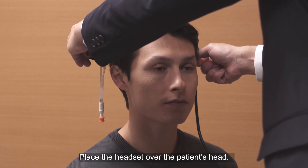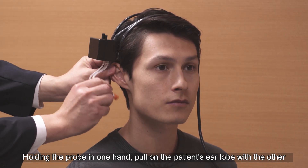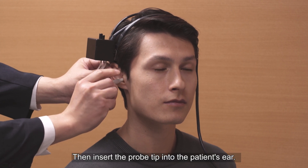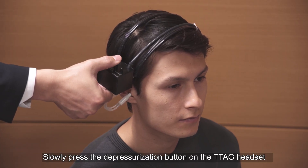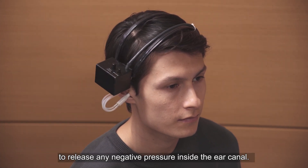Place the headset over the patient's head. Holding the probe in one hand, pull on the patient's earlobe with the other to widen their external ear canal. Then insert the probe tip into the patient's ear.